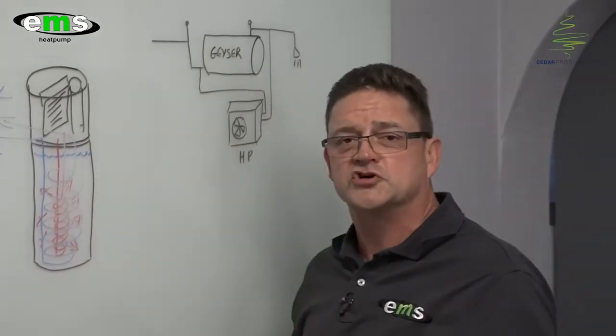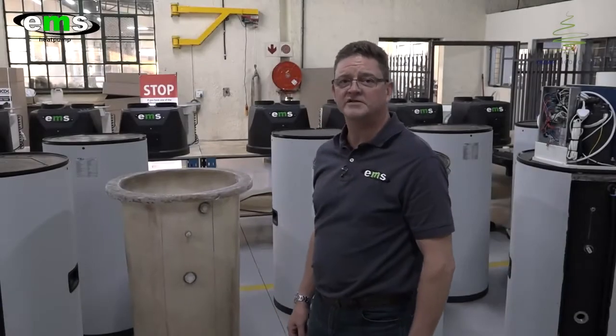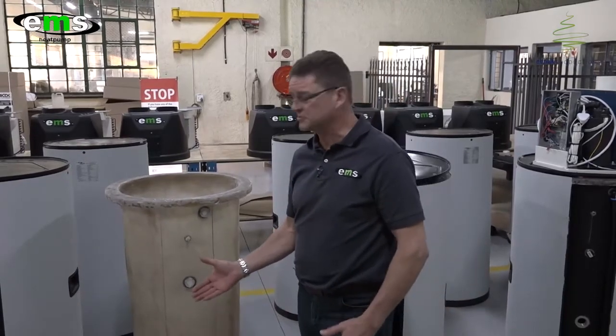That's why we suggest going for a centralized integrated heat pump system such as ours. I'm going to take you now to our factory to show you the actual manufacturing process of these units. Here we are inside our factory, and I'm going to show you a few simple steps on the final assembly line in the manufacturing process.